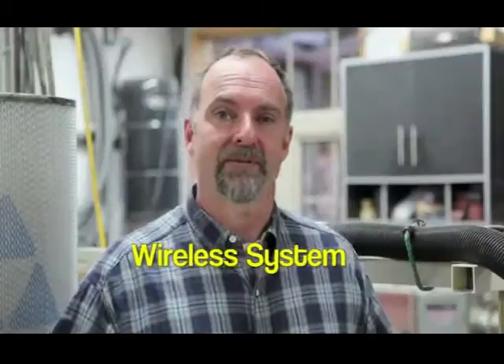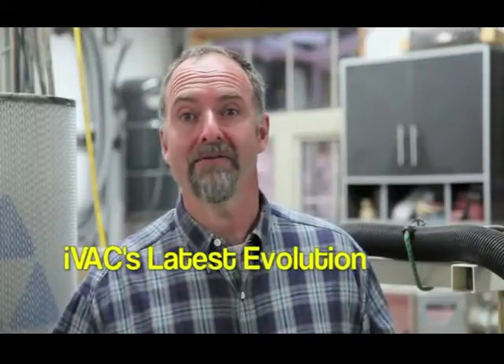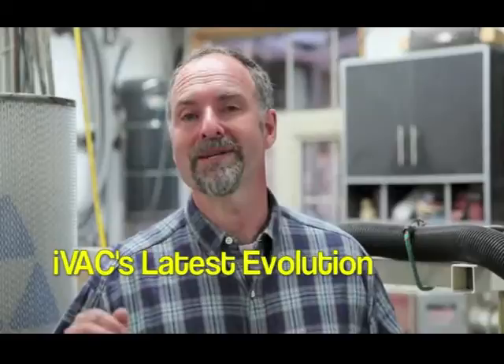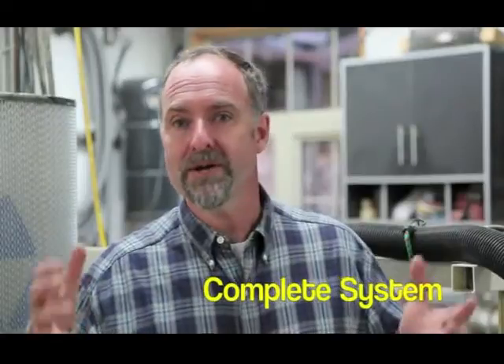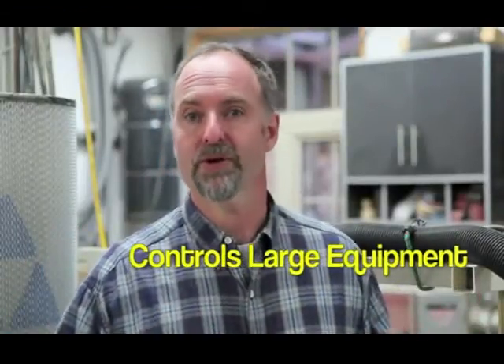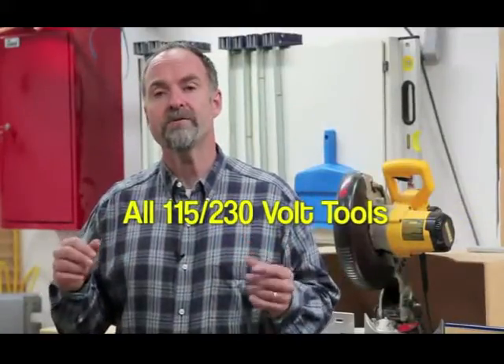IVAC Pro is a wireless system for automatically turning dust collection systems on and off. It's the latest evolution of the original and popular IVAC switch box introduced in 2009. What started as a simple hard-wired switch for use with small 115 volt power tools and shop vacs has now grown into a complete wireless switching system for controlling larger workshop equipment. Today's IVAC Pro allows virtually all 115 and 230 volt stationary power tools to switch dust collection equipment on and off wirelessly and automatically.